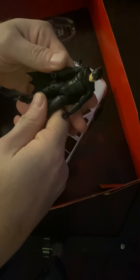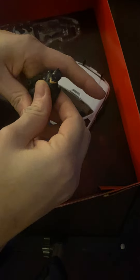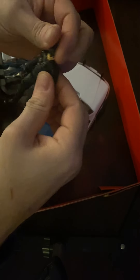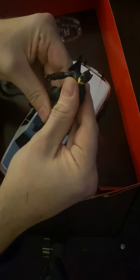Batman is the same figure that I got in the Batmobile set — same figure, everything about it is the same. Pretty standard articulation: lacks wrist articulation, lacks ankle articulation, decent sculpt, fine paint apps. It's just fine.